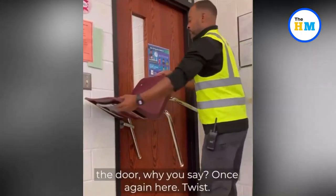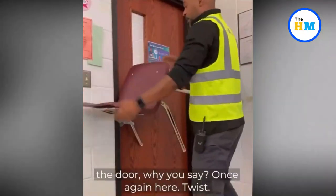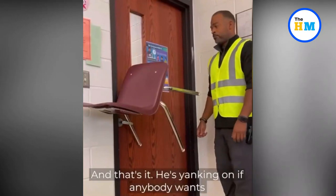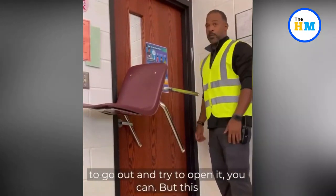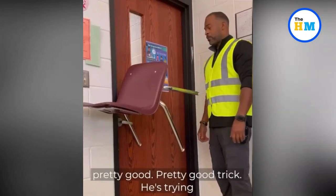'That's not even locking the door,' the instructor reiterates. 'Once again — here, here, twist and that's it.' He yanks on the door to prove the point. 'If anybody wants to go out and try to open it, you can't. This is solid as possible and it's a pretty good trick.'